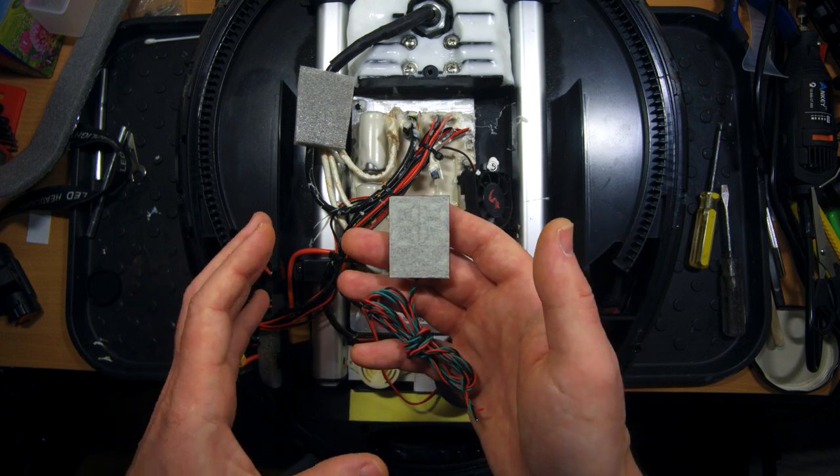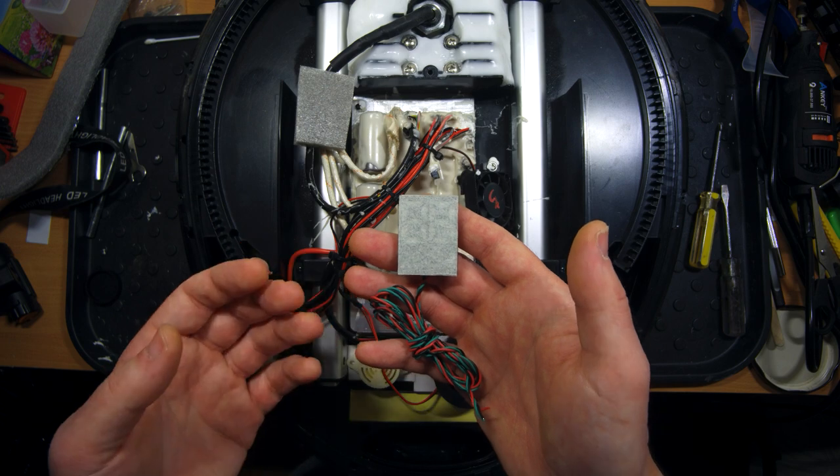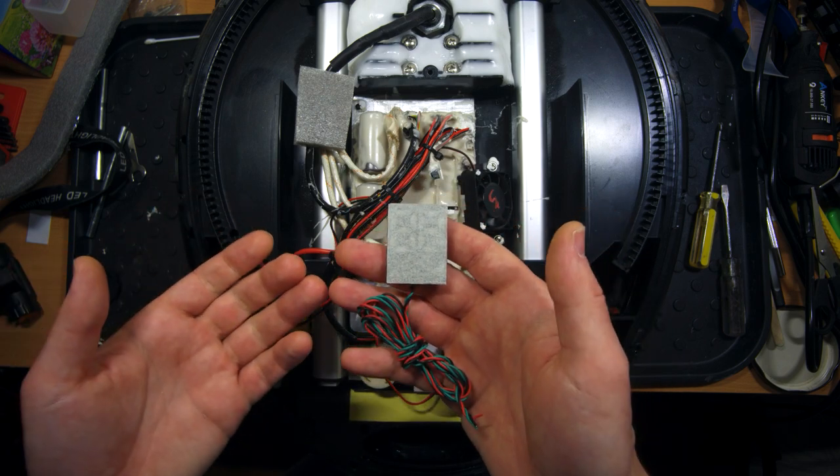Of course we will talk about it a little bit later when I install this display in the wheel and turn it on, and you can see for yourself how it works, what it shows you, and how it looks in the wheel.